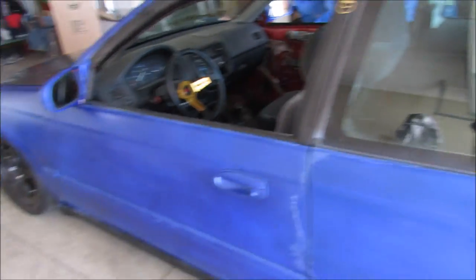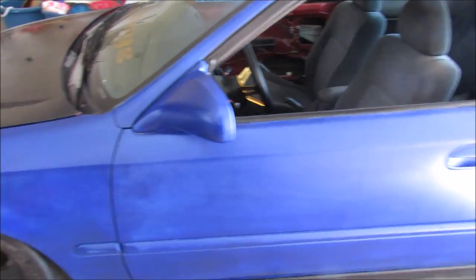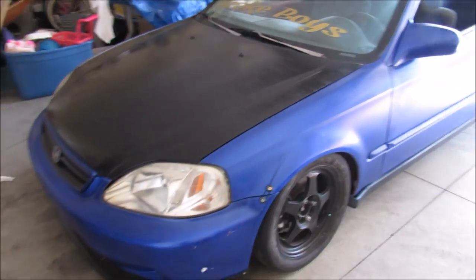We're about to sand down the whole car. Even though it doesn't have any clear coat, we're just gonna get it nice and smooth, sand it a little bit, and then we're gonna mask everything off. I'm gonna time-lapse this.